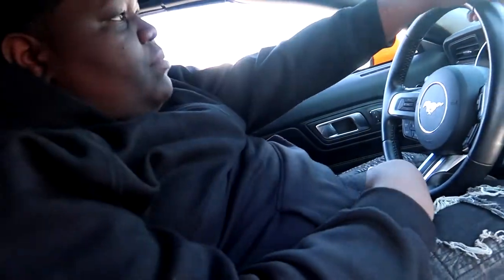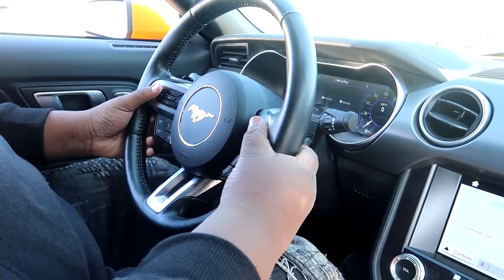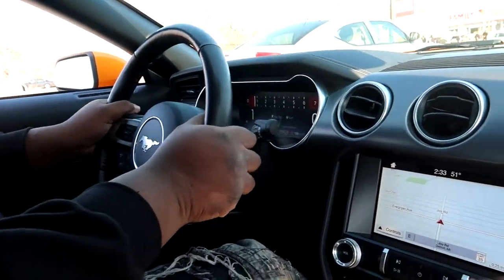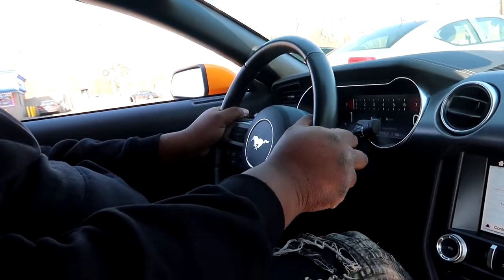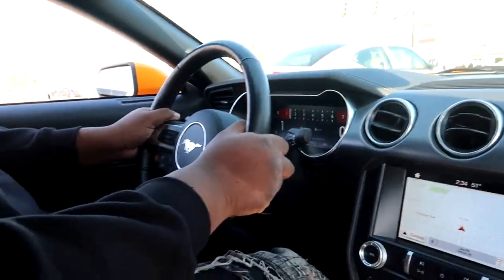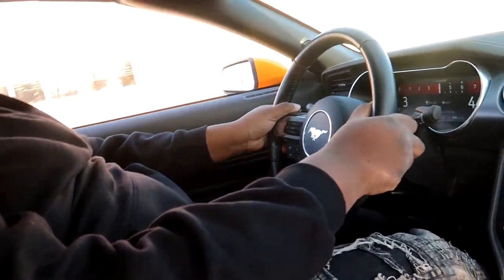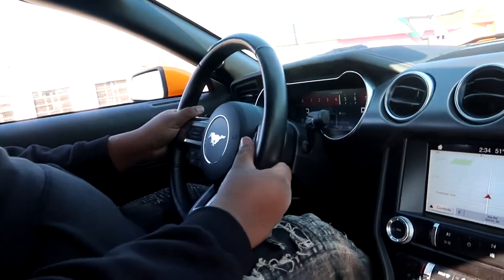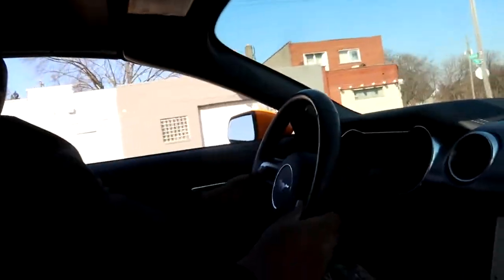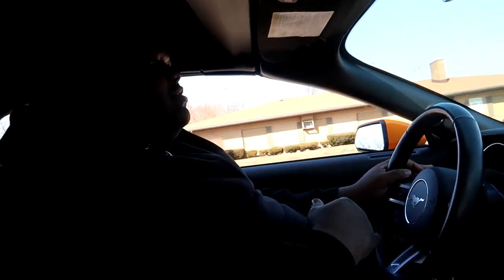We're gonna do a couple of pulls. I'm gonna let him do one in drag mode — show one in drag mode. When you go, just mash it, all gas, and hold it. Don't hit the paddle shifter, you don't even need them — just let it stay in auto, but hold it because it's gonna go. This feels so smooth, I ain't gonna lie.